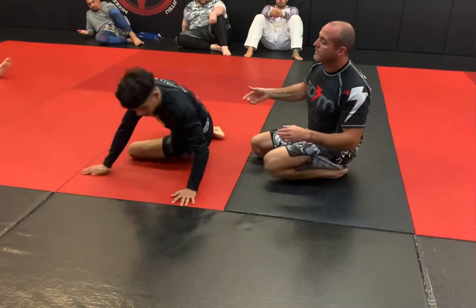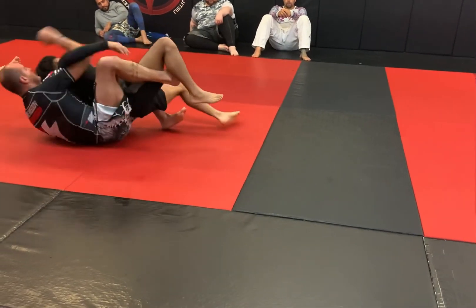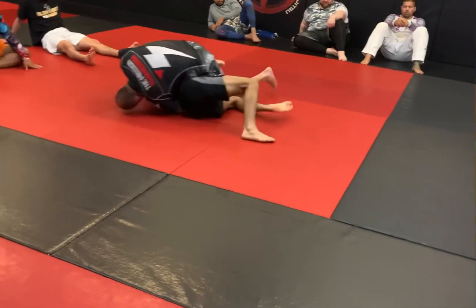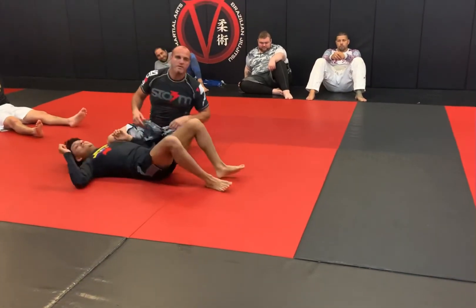We'll see that one time: pull the thigh, pinch, pull it in — this one's going to go over — and get ready from there. Let's just play with the crab ride, let's enter that position.